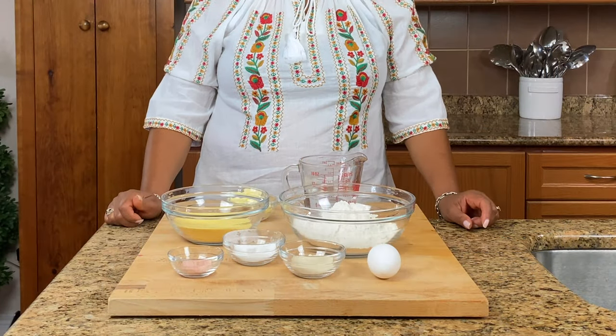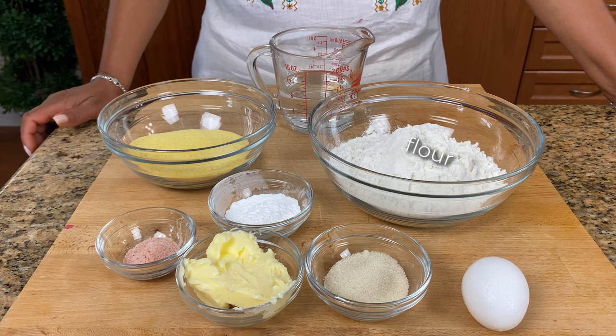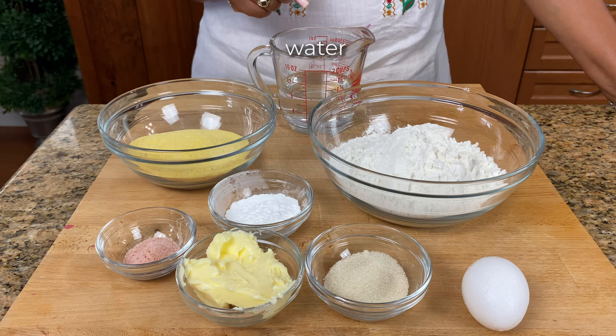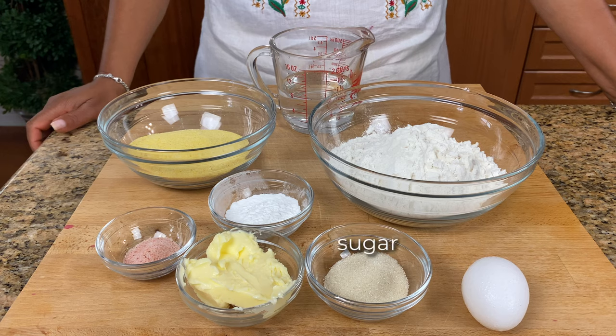So these are all the ingredients that I will be using to make the festival. The exact amounts will be listed in the description bar below. I have some all-purpose flour, some really fine cornmeal, water, baking powder, salt, butter, sugar, and egg.